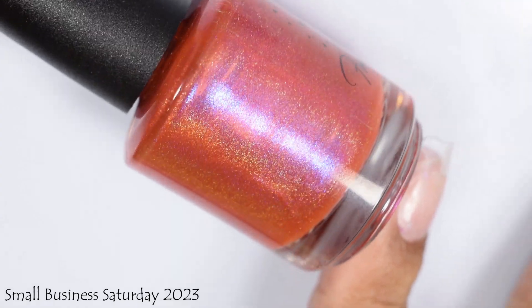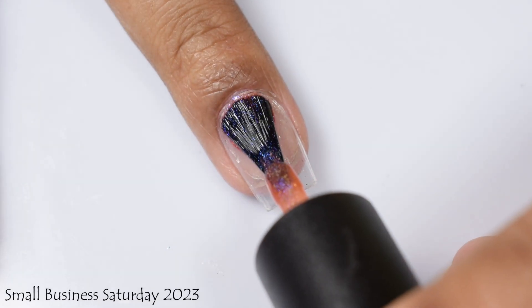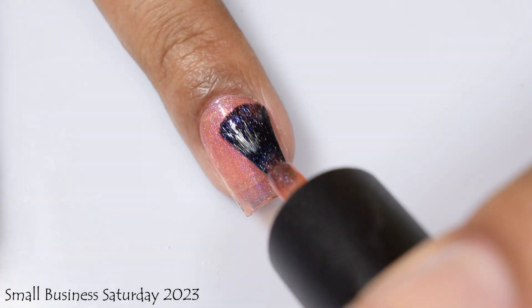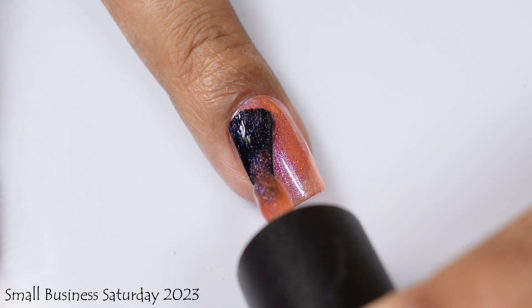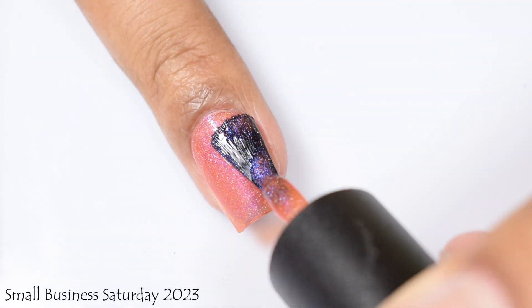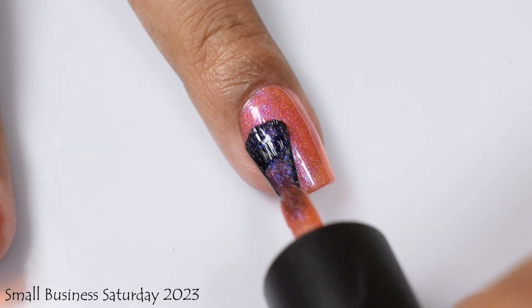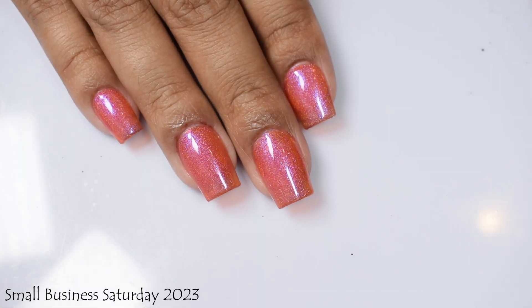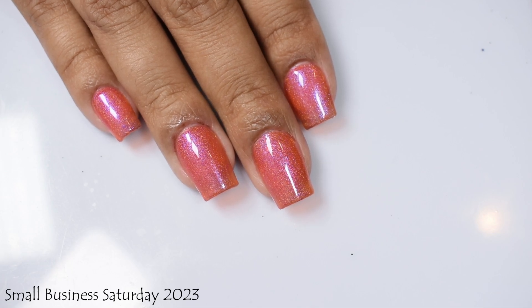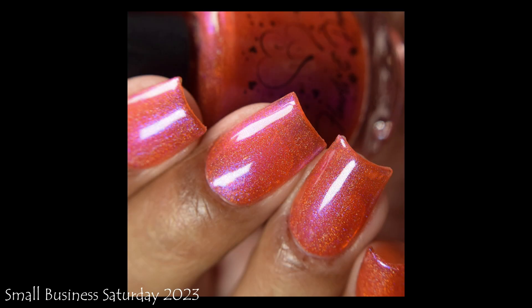Here we've got Small Business Saturday — described as a blood orange holo base with blue-to-purple Aurora shimmer, also $10 or available in the set of three for $25. This is a true jelly formula, so you'll see a touch of your smile line if you have a prominent free edge — it's meant to give that jelly sandals look from the 90s. Three coats and a glossy top coat will give you that juicy appearance. It's a very warm base that will play up with your undertones.